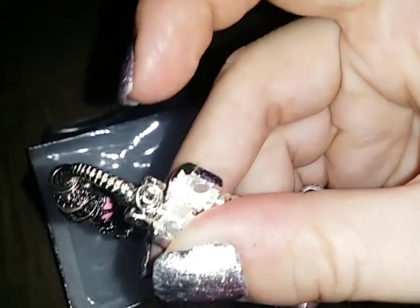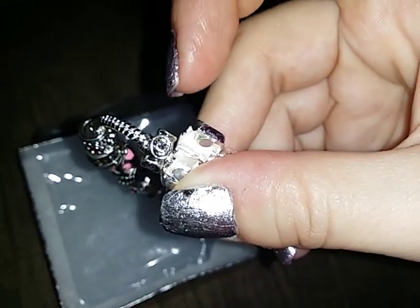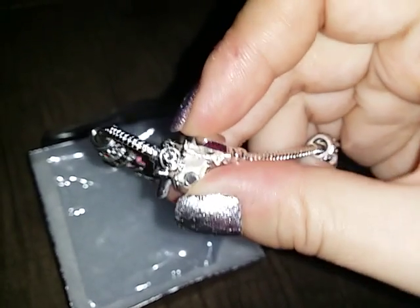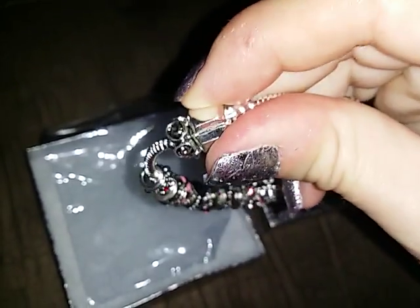There's a magnet as you can see in there. There's two little magnets that are the reason why it keeps closing. This bracelet secures to your wrist so it's not going to fall off as you're wearing it. There it popped closed again.